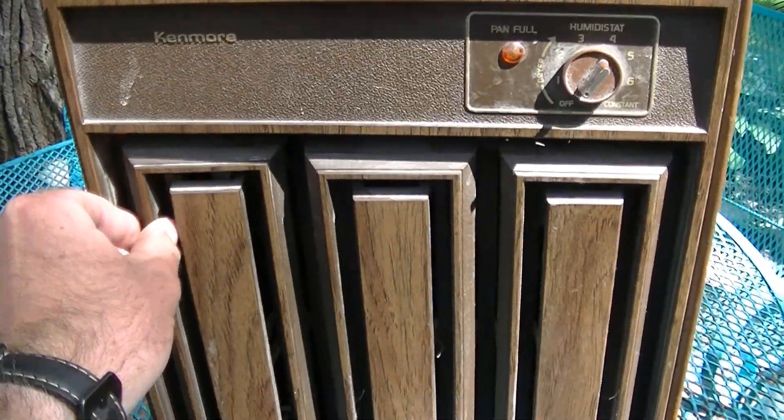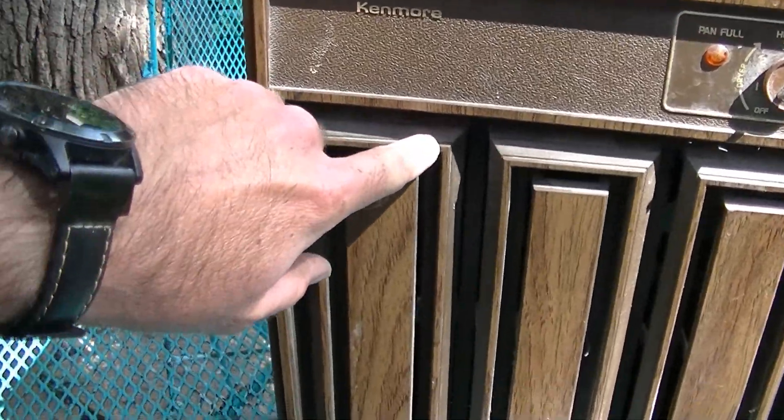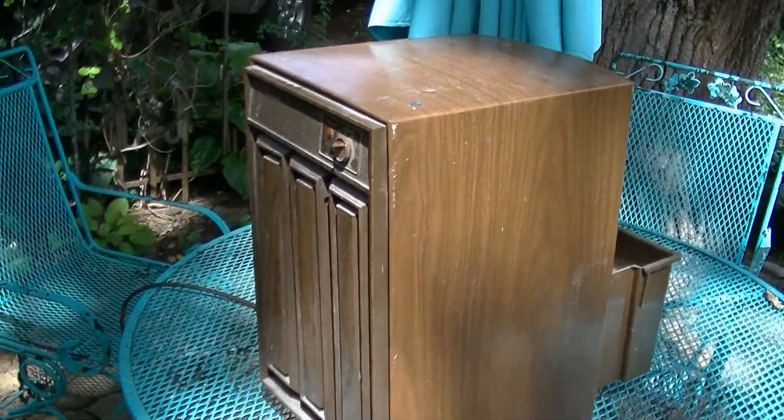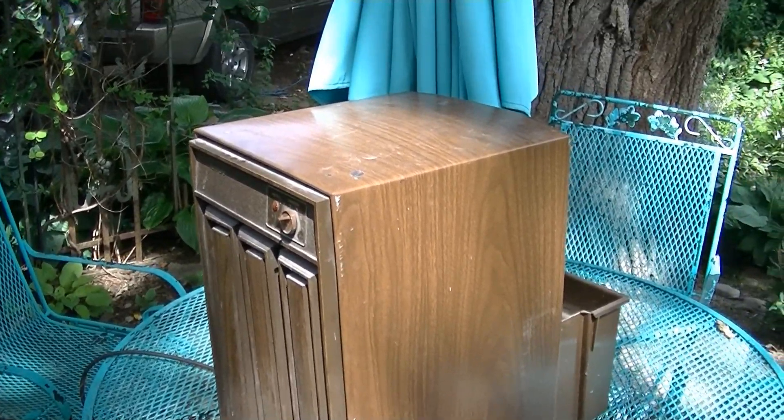Trying to get this cover off. I'll have to work on that — I don't want to break it. I think that's already cracked. Yeah, it is. I didn't pick up the modern dehumidifier just because I knew those are not even worth bothering with.